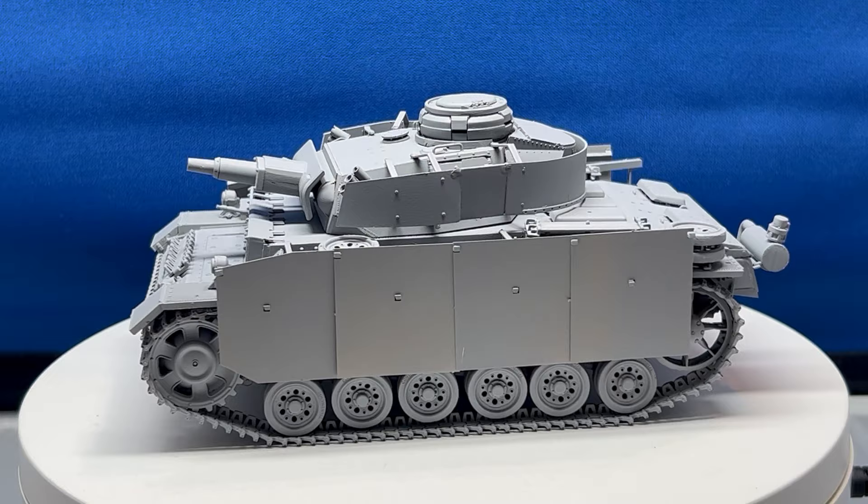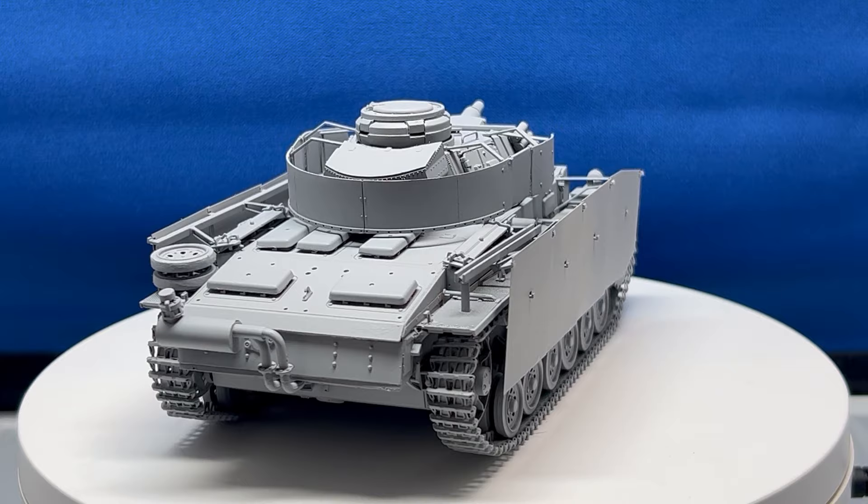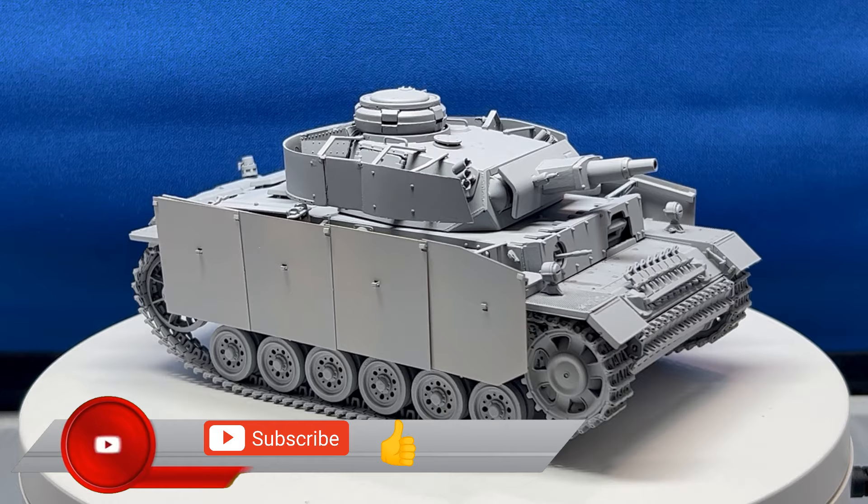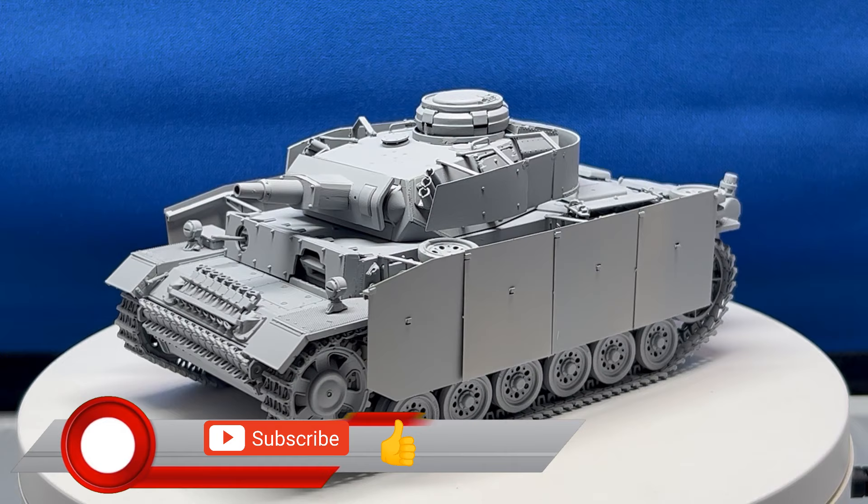I hope that the build tips and other information I've given in this video series were helpful. If so, please give me a thumbs up — it really does help the channel quite a bit. If you haven't already subscribed, please remember to subscribe. Always have fun in your garage, workshop, or wherever it is that you build your models — until next time, take care.